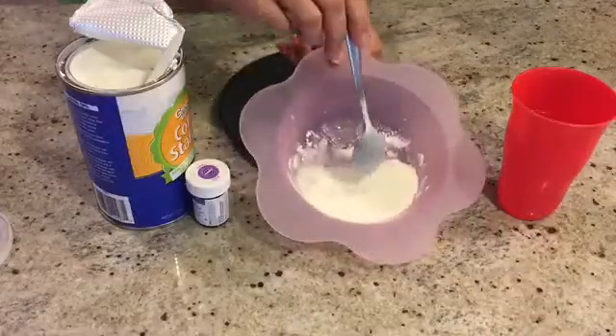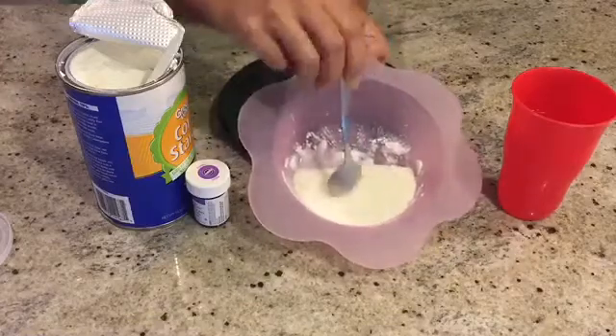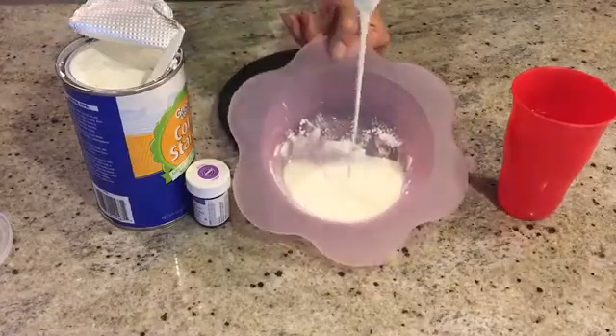Put it through slowly, however, and the spoon goes through easily. This is what makes Oobleck so much fun.